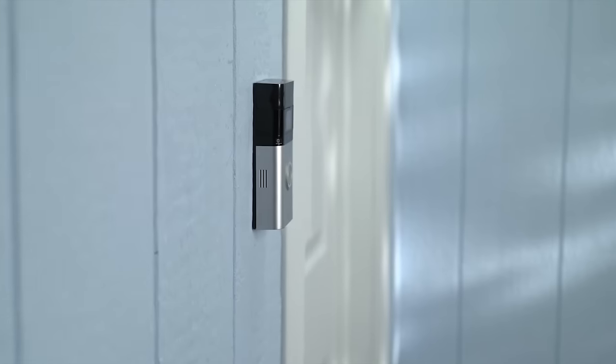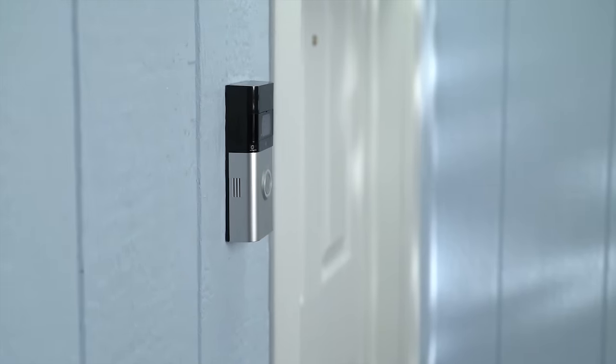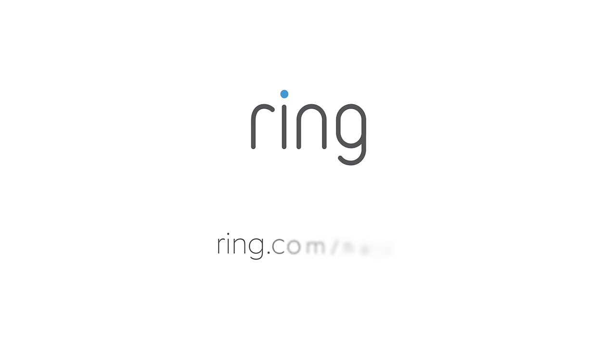Turn power on at the breaker and you're done. Need a little more help? Head to ring.com/help.